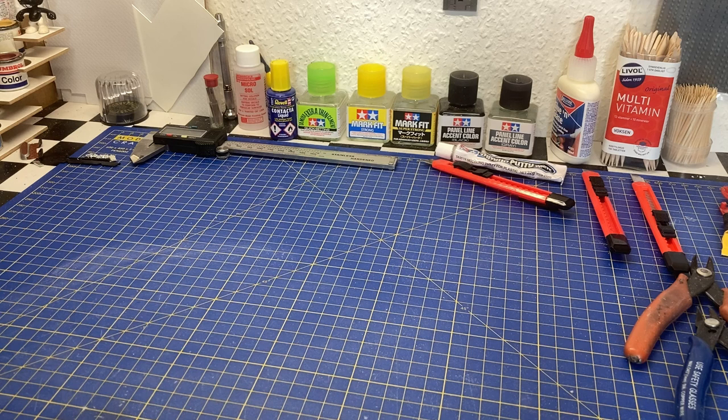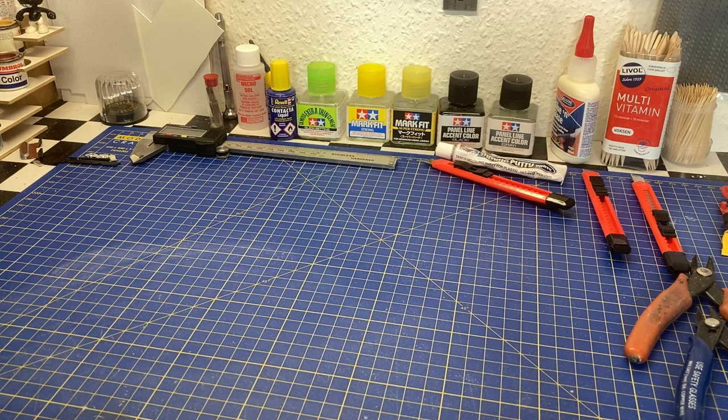Hi guys, welcome to my channel and thank you for stopping by. Felix asked me in a comment under one of my videos if he could get a closer look at two of my kits. He saw them when I did one of the videos where I showed the stash I have. As I mentioned before, if you want to take a closer look at some of my kits, just write it in the comments and I'll see if I can make a video about that.